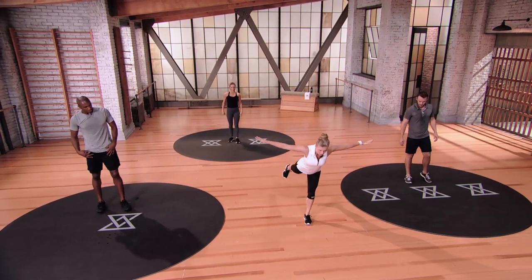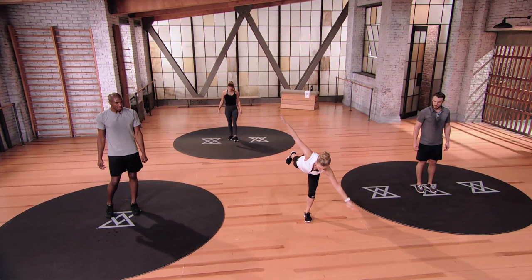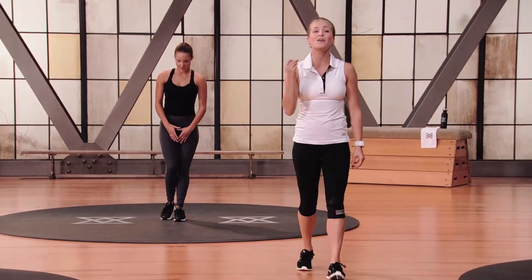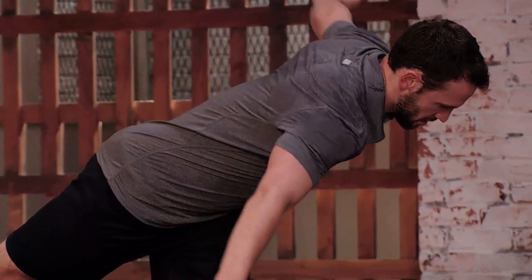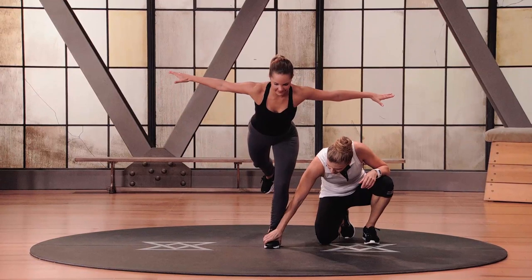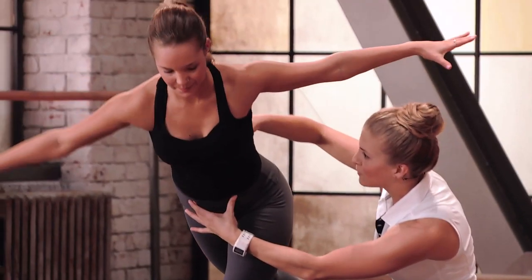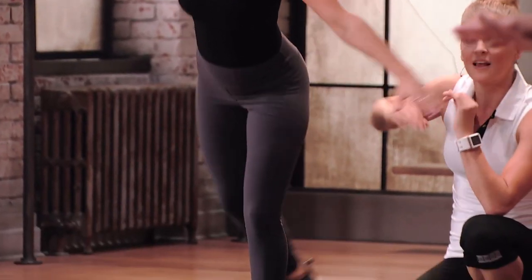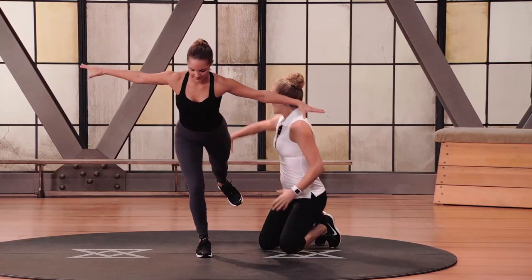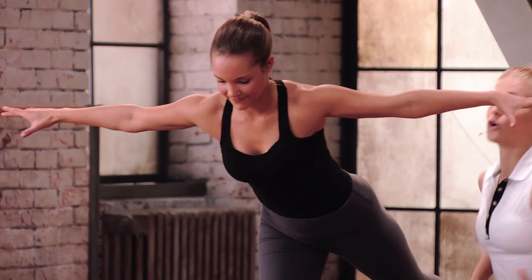Arms out to a T, lower all the way down, and twist. Right leg starts — stay nice and solid on that leg. If your ankle's wobbling, press your big toe into the floor, pull up from the kneecap, squeeze the glute, find your balance. When you're ready, switch sides — left leg back up behind you. She has a nice flat line and a fired-up back leg. This back leg makes a huge difference in keeping your balance, which is pivotal for your golf game.